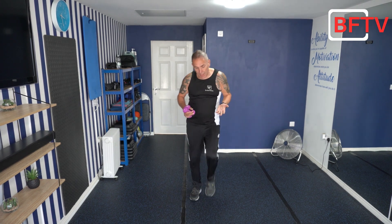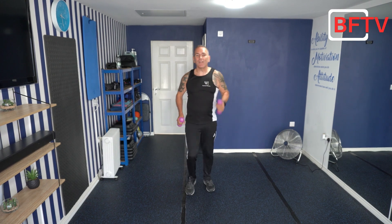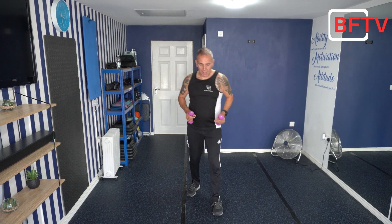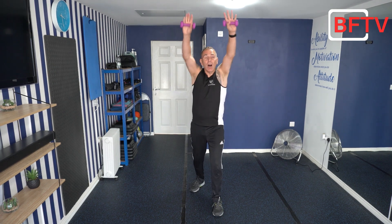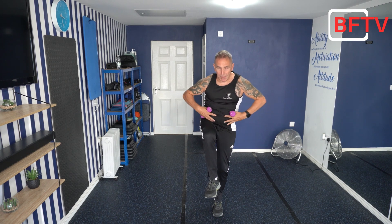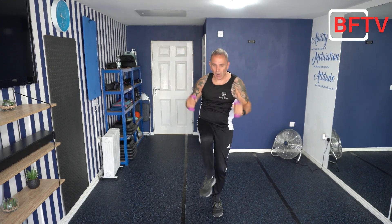Welcome to today's 15 minute all-standing core workout. Are you feeling fit and well? Looking forward to today's session. All I want you to do is start marching nice and slowly. Let's move those arms while I demonstrate this first exercise. You keep moving, watch this. Right foot forward, arm is nice, and I'm going to lean over and raise that knee. Do it nice and tight and then come back. Keep in position. Let's go.